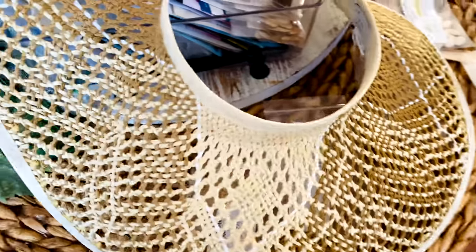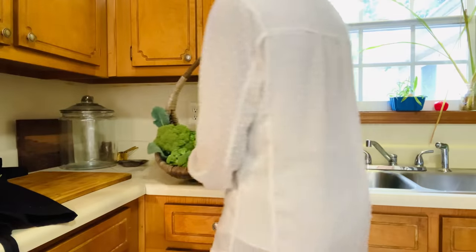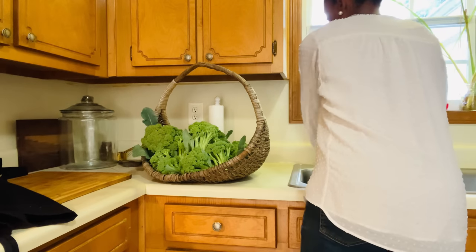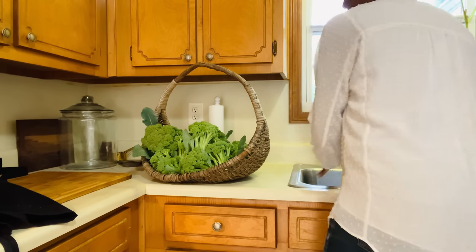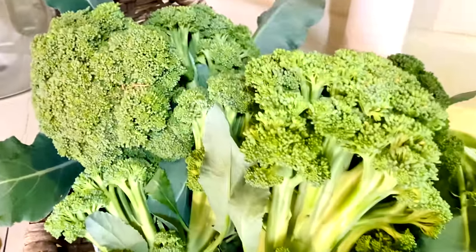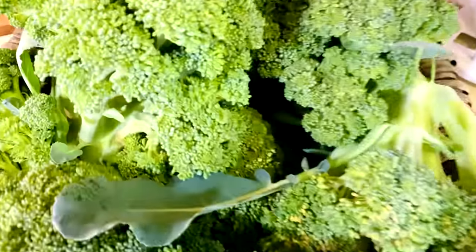Hi friends, welcome home. I hope you're blessed and doing well, because I'm doing great. Today I'm going to show you how I preserve my harvest. We're going to harvest and preserve broccoli today. On a previous video, you all watched my husband and I harvest our broccoli.